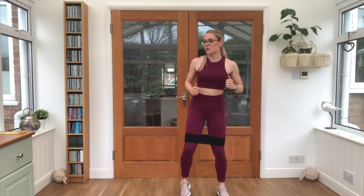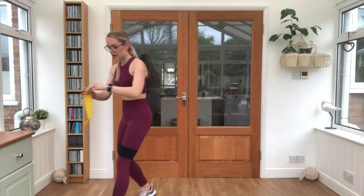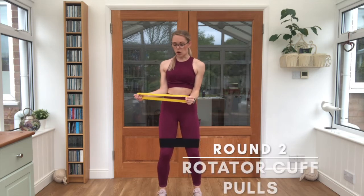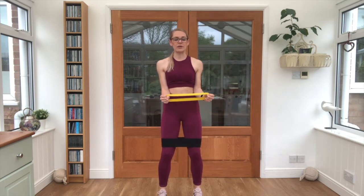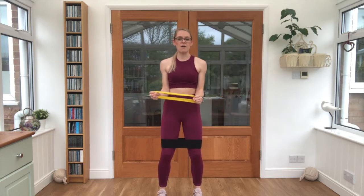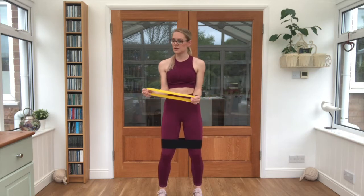Relax. Grab that arm band, keep it in front of the body, elbows tucked in, open out, open out. Try not to let those elbows move at all from the sides of the body. We're strengthening what's called the rotator cuff around the front of the shoulder — if we're sitting at a desk quite often it doesn't get worked, which is why injuries often occur. Five seconds here.